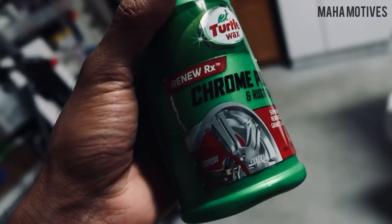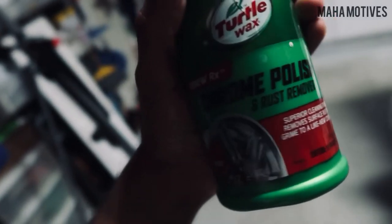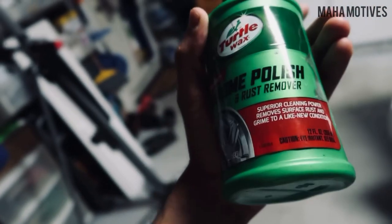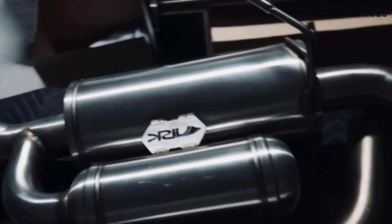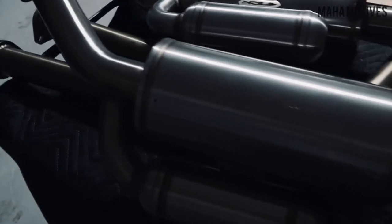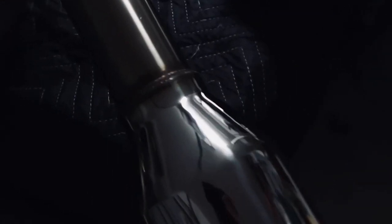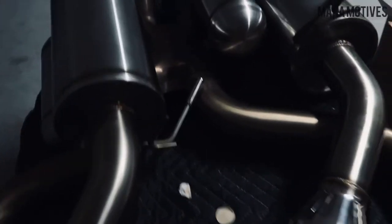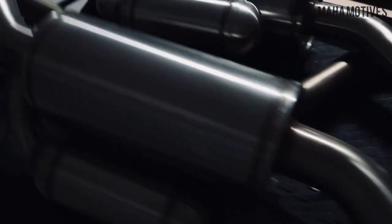Look at the welds on this, for real. This is what I'm using to polish the chrome tips and the exhaust itself, to bring back that brand new shine — everything looking basically brand new again. Oh yeah, chrome tips, yes sir. Now I'm gonna get some sleep, go to work, work my full shift tomorrow, and then head to the exhaust shop.